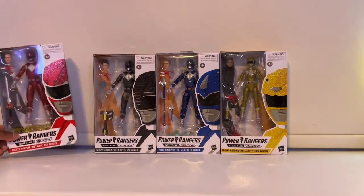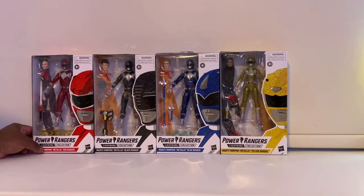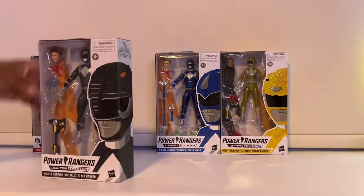It's funny because the figures themselves actually look more glittery — they have more glitter in them. But on the back of the box they look more transparent than glittery. I guess the glitter effect on the actual figure is more pronounced than what's shown on the packaging. And here's Adam.